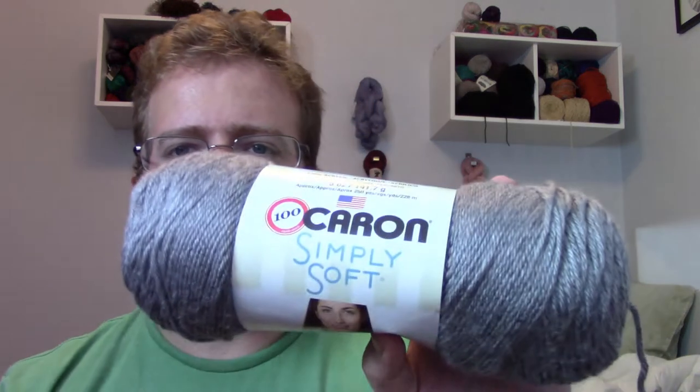The first thing I did was go to Michaels to decide on the yarn I wanted to use, because I knew going in it couldn't be too heavy of a yarn — double-sided is usually heavier since you're really making two scarves in one. I decided on Caron's Simply Soft yarn, one in gray and one in black.